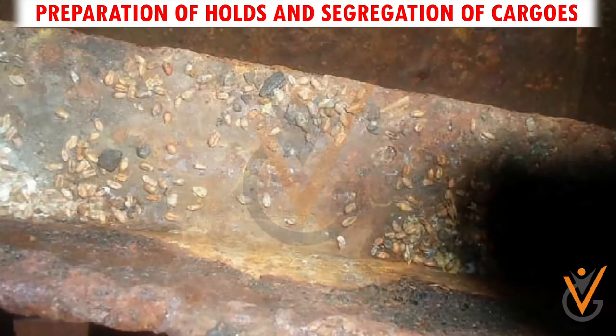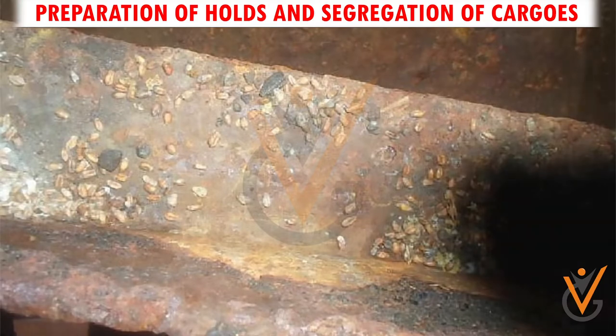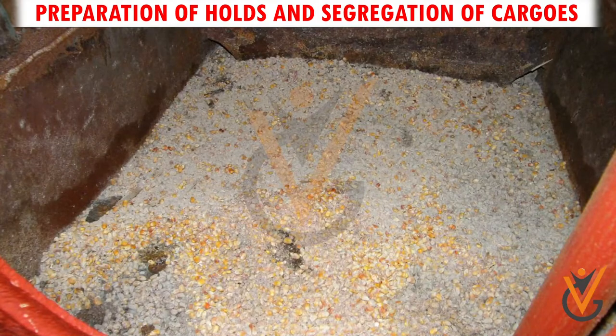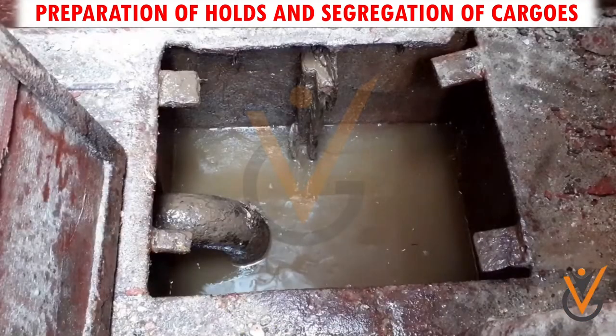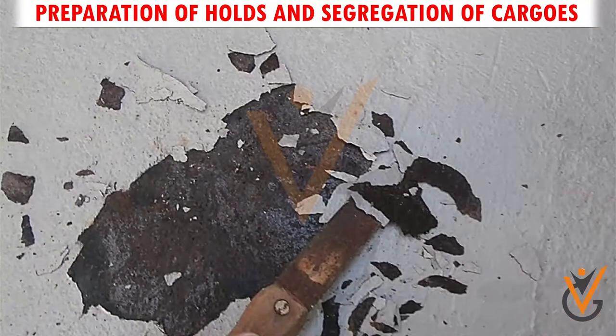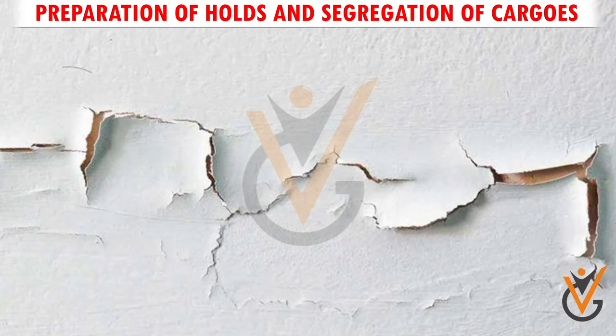Remove previous cargo residues from corners, frames, stiffeners, underside of the hatch covers, and bilges. Remove rust scales and paint flakes, if any, from ship sides, bulkheads, and hatch covers.